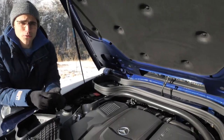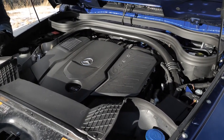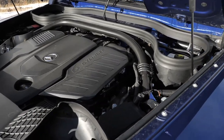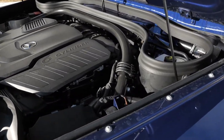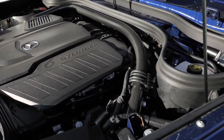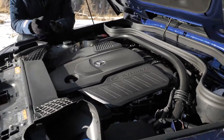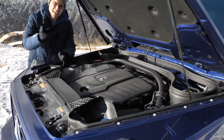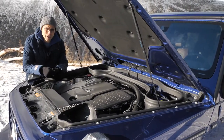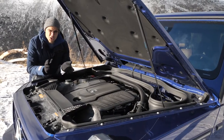The acceleration figure is 7.4 seconds to 100 kilometers or 62 miles an hour — that's only one and a half seconds slower than the G500. Pretty interesting. The all-wheel drive setup remains the same for all engines: 40% base in the front, 60% in the rear, permanent all-wheel drive. The previous generation was 50-50, so a little bit more rear-wheel bias here now for this generation.